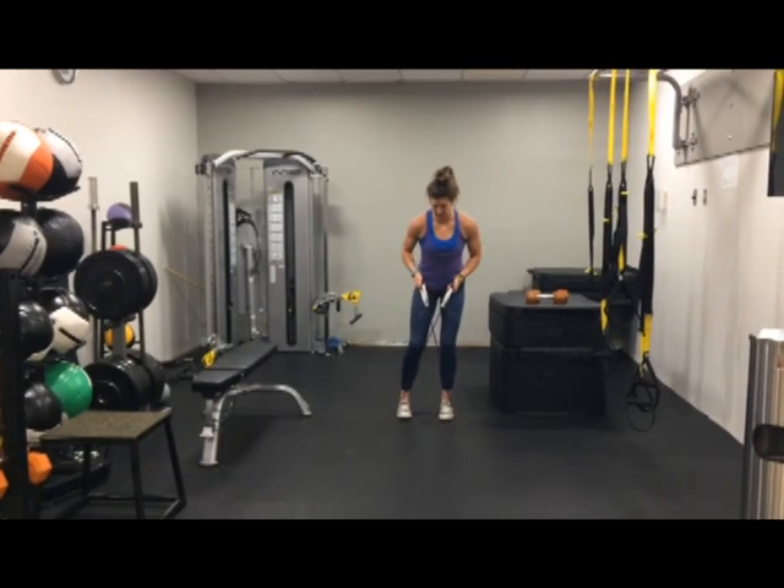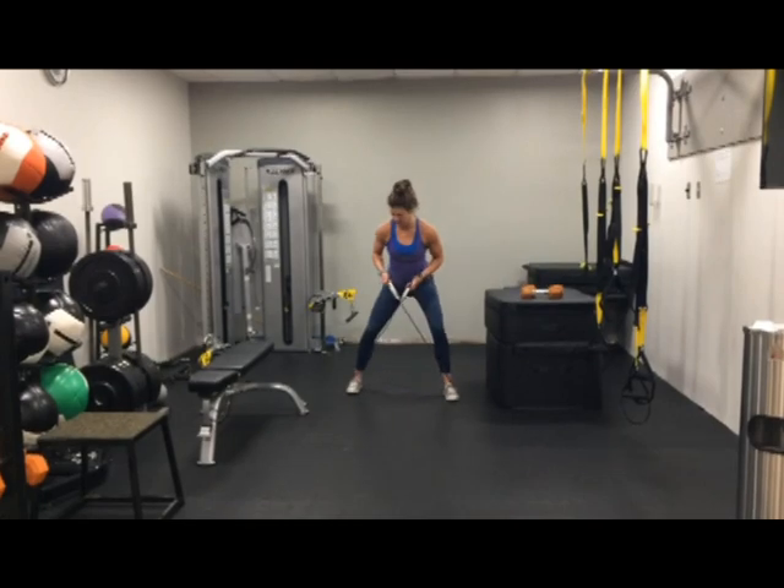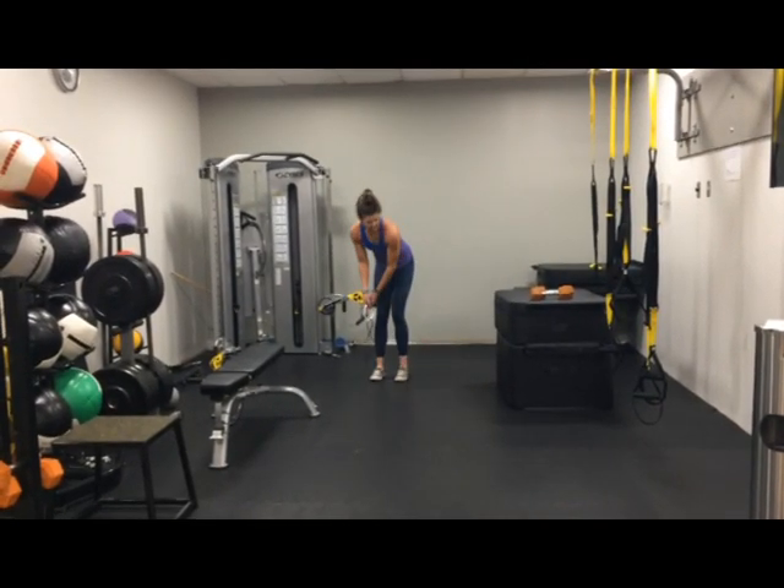And then we're going to go backward. Same thing at a diagonal — shoulders are back, using those hips. And there we go.